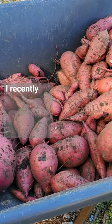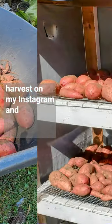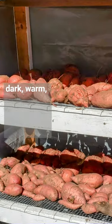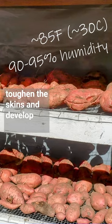How do you store sweet potatoes? I recently posted photos of this year's sweet potato harvest on my Instagram and shared how they're cured in a dark, warm, humid environment for one to two weeks to toughen the skins and develop the sugars.